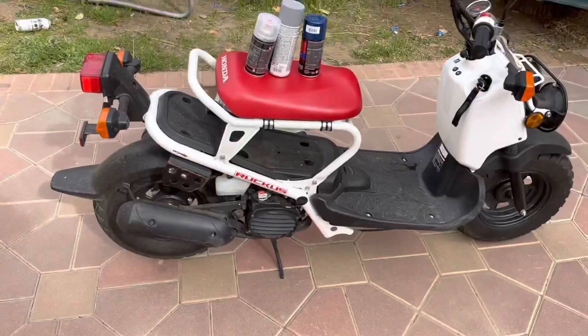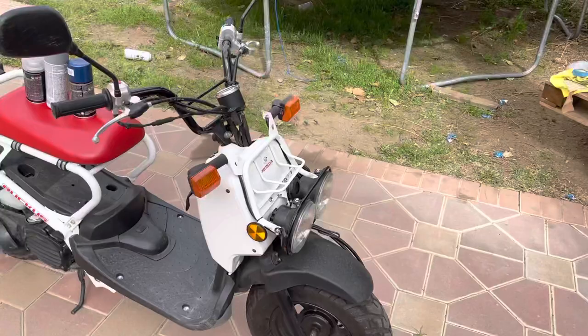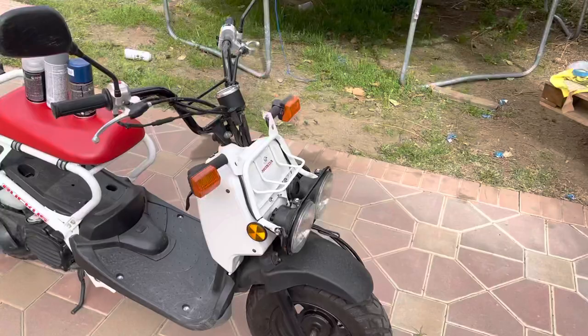This is the Ruckus GY6 series part one, because all the extra parts are going to be coming in. I can't really give it a full title yet, but that's what it is. Stay tuned, make sure you guys are subscribed, like and comment.